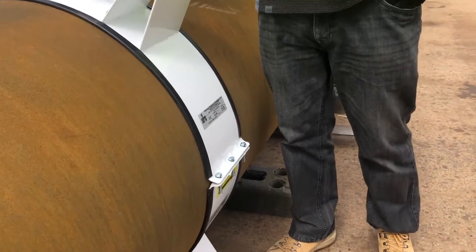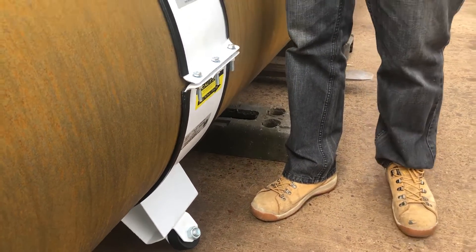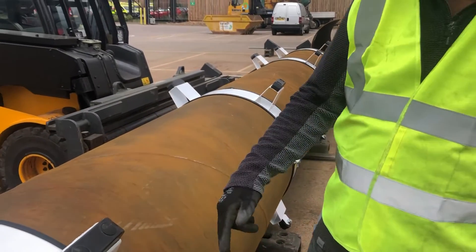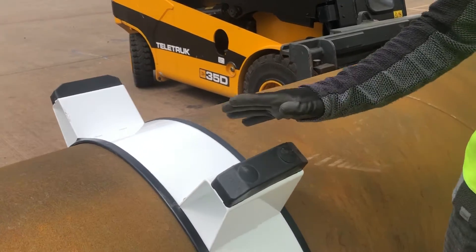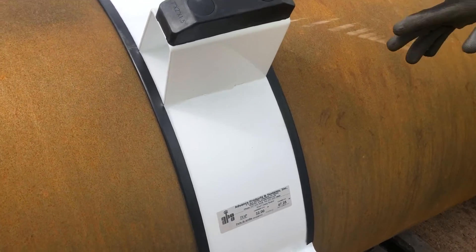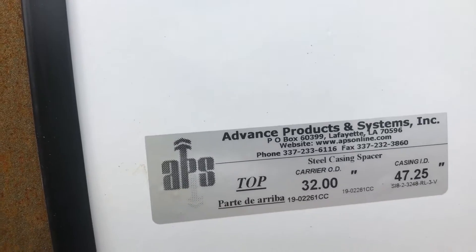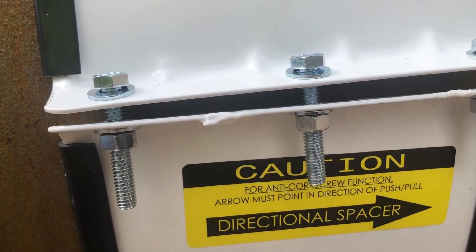We have here a carbon steel fusion bonded epoxy coated product, which is also available as a stainless product. As you can see, it comes in two half pieces. The top has a standard skid, which can also be applied to the bottom half, however today we have a roller. The roller itself is a glass polymer filled resin roller, so it's highly abrasion resistant.